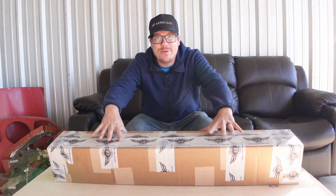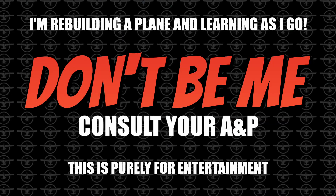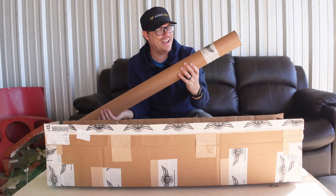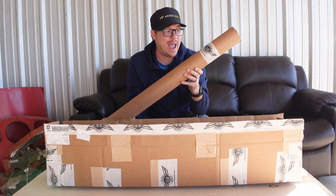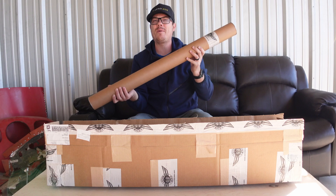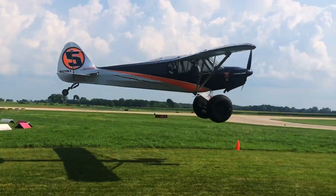Guys, I cannot be more excited for what's in this box. This is a special package from Acme Aero, who's joined us inside of this project. And if you don't know who they are, they are probably one of the leaders inside of aircraft suspension for aircraft just like mine.